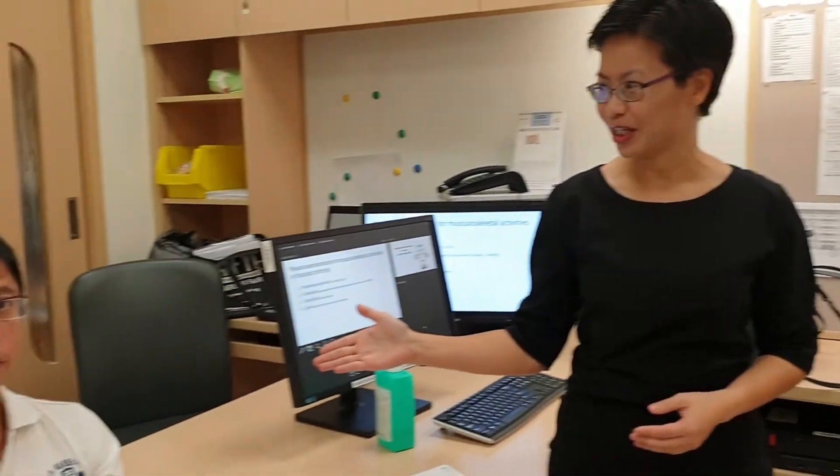Hi everyone, I'm Katie Leung. I'm the Associate Professor of Singapore General Hospital and Duke-NUS Medical School. Today I'm illustrating how to perform the musculoskeletal activity assessment for psoriatic arthritis, and today we have Mr. Cheng as our patient model.